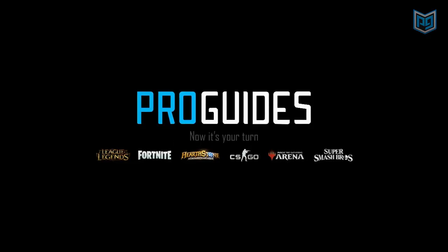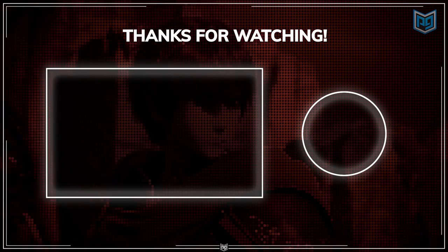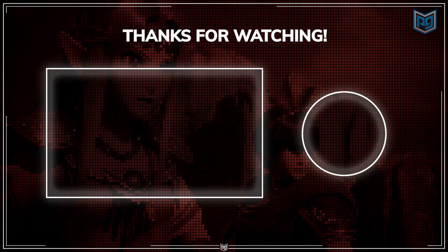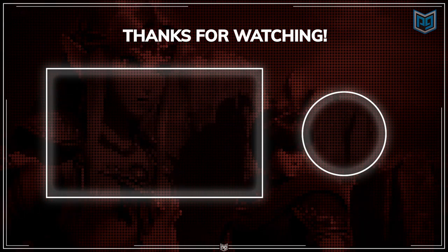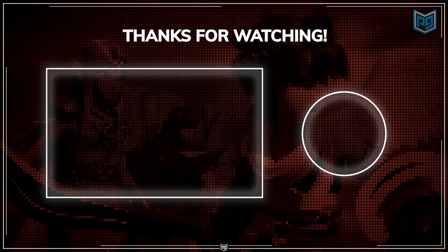We've got videos coming out consistently on character guides, tier lists and patches, meta-analysis, and advanced tech guides. Like this video and comment below which technique you would like us to cover next.